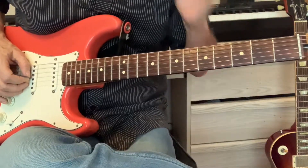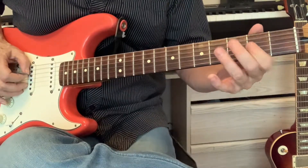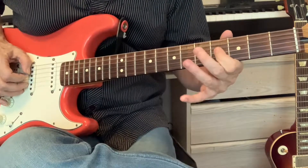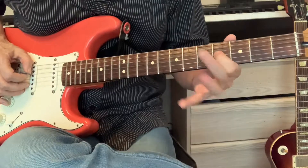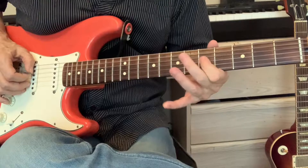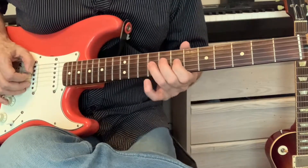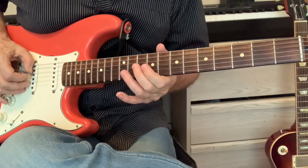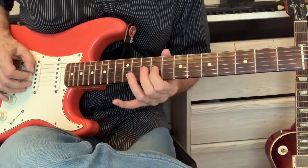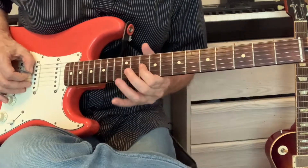You're really just going to pick one string for this whole exercise. The pattern goes: open, 2, 4, 2, open, 4, 5, 4, open, open, 5, 7, 5, open, 7, 9, 7, open, 9, 10, 9, open, 10, 12.